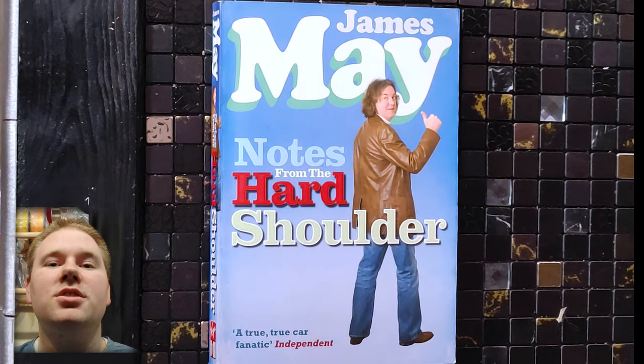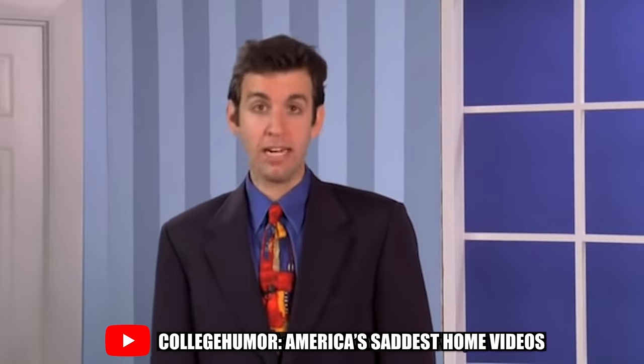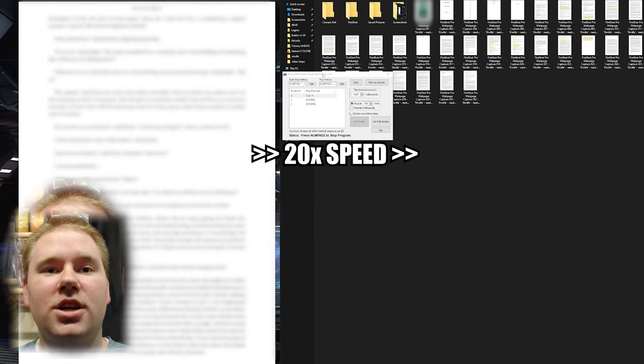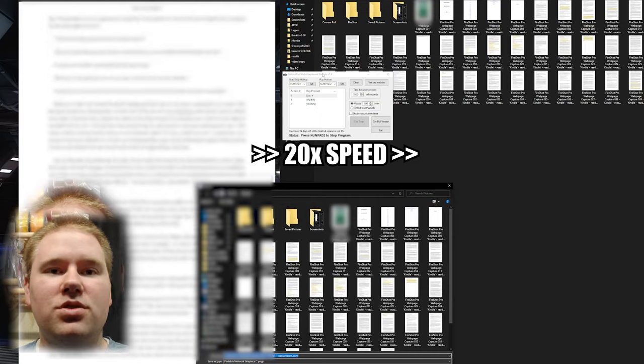There are three ways we could digitize this book, all with their own drawbacks, and it looks like it's another three-way tie for last. Assuming that buying a digital version of the book and removing the copy protection is not an option like we did in this video here, you're left with three choices.